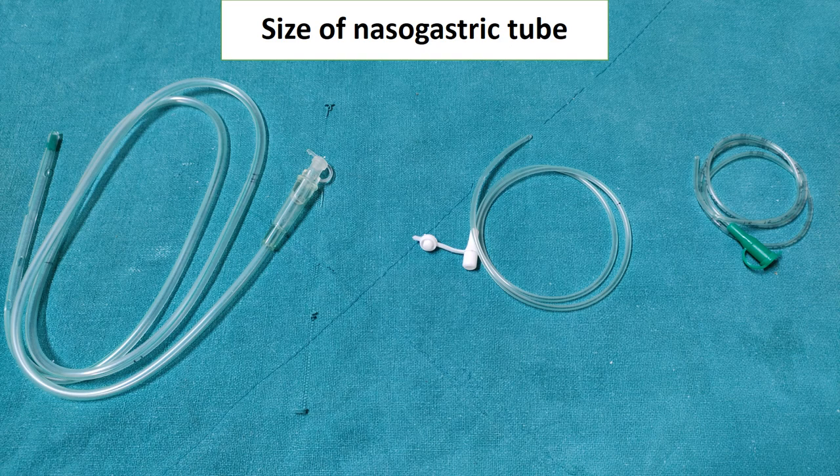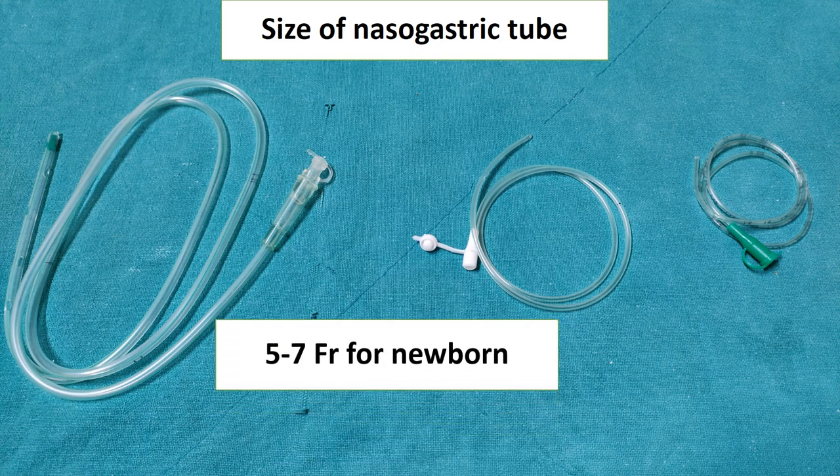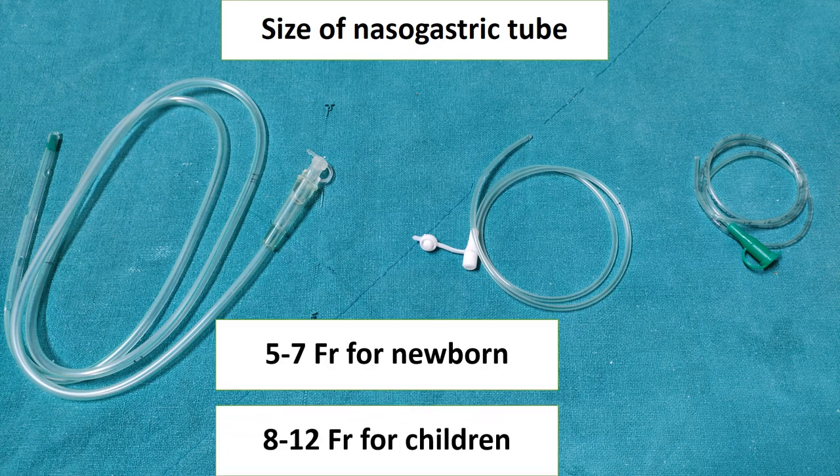Nasogastric tubes are available in sizes from 5 to 18 French. In newborns we prefer 5 to 7 French: 5 French if weight is less than 1 kg, 6 French if weight is between 1 to 2 kg, and 7 French for full-term infants. In children, 8 to 12 French is preferred, and in adults up to 18 French is used.